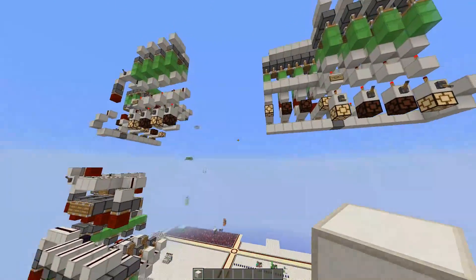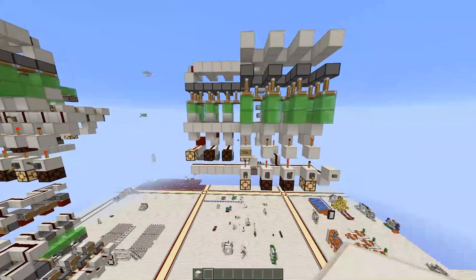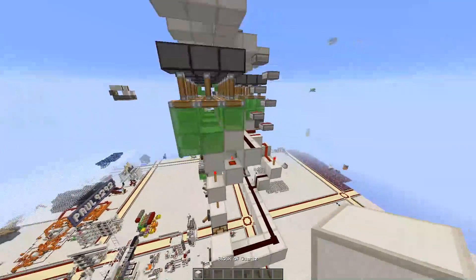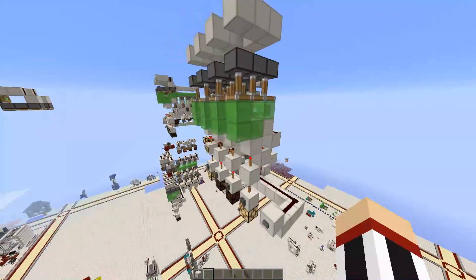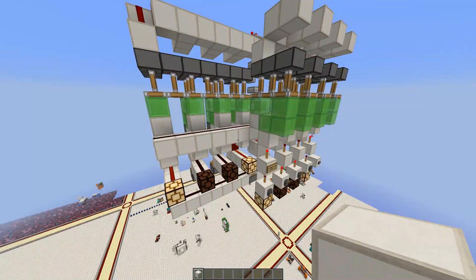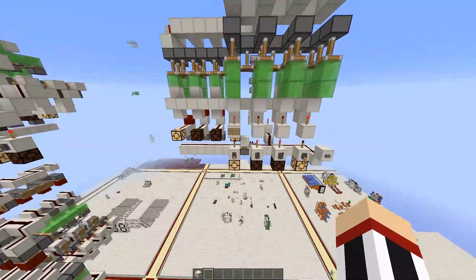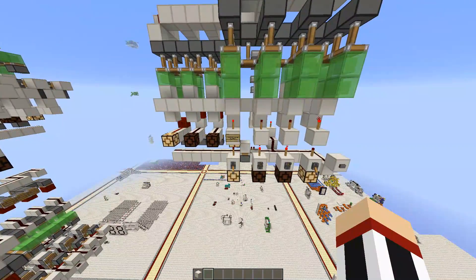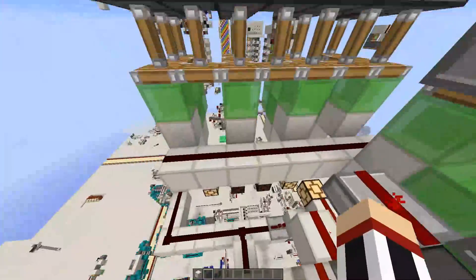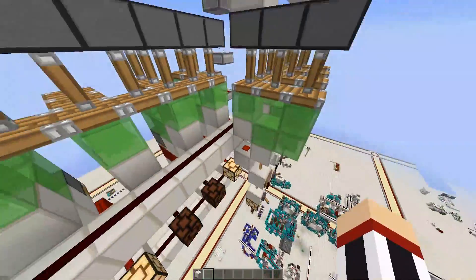Hello everybody, welcome back. What I'd like to show you today — I think it's really cool — it started with this right here. This is like my first version of it. I'll explain in a bit why I'm using slime locks. What this is is instant serial. Serial means you're sending a set of data — a lot of inputs that are on or off, essentially bits or even bytes. A byte is eight bits; this is only half a byte.